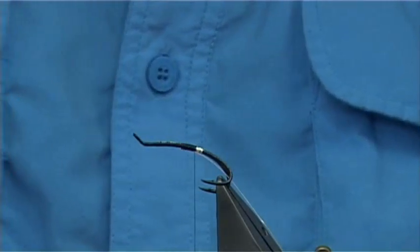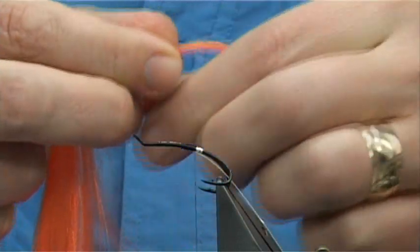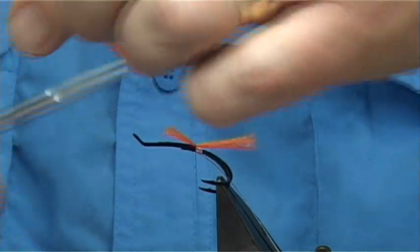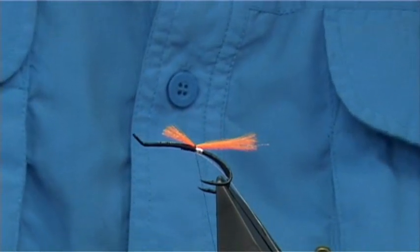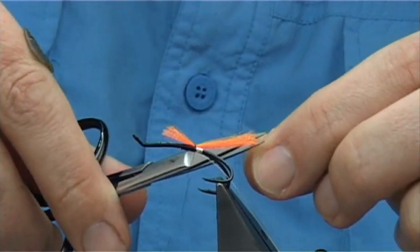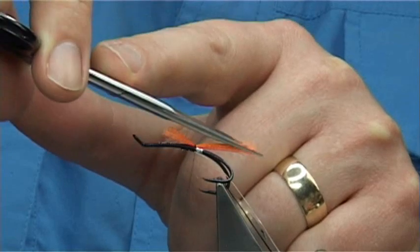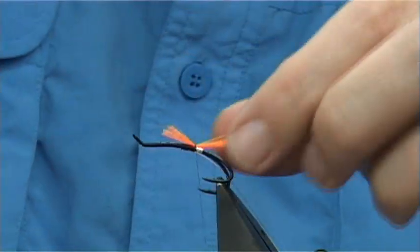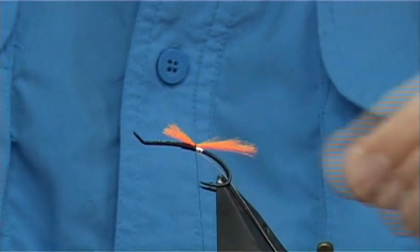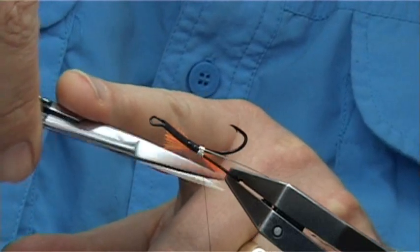Now for the tail, which is optional — it doesn't normally have a tail, but I'm going to put some flora fibre and this is hot orange. A few fibres, you don't need all that. Catch it down and then cut to the full length of the body at a slight angle. You can taper the fibre, which is always a good thing to do — it just doesn't look too good when straight. Come in with your scissors and trim along the top.